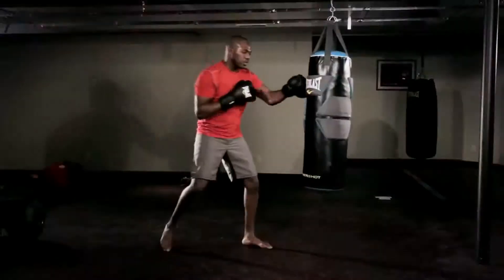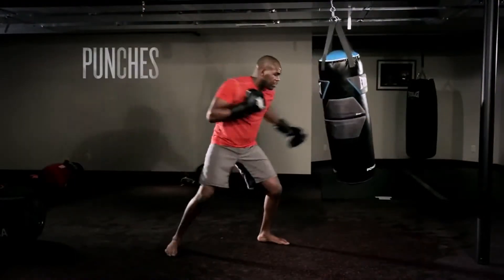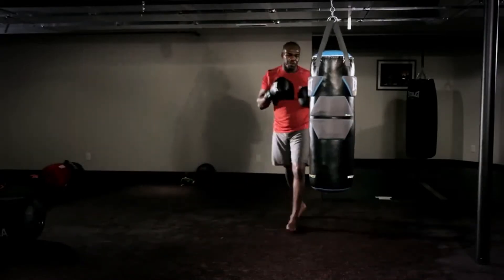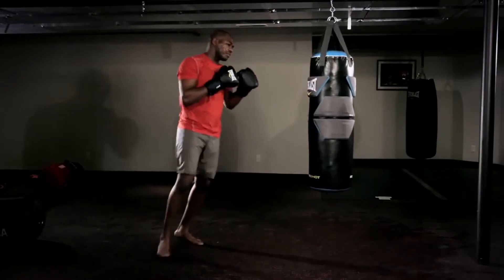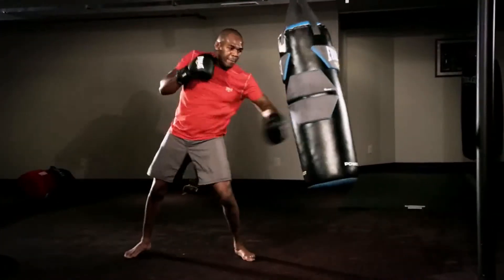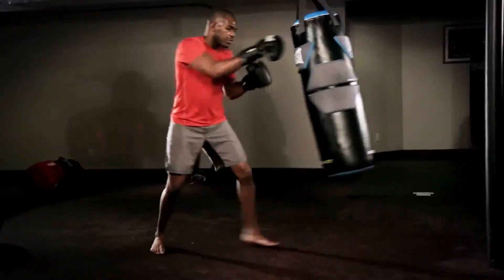So I'm just going to get right into a little light workout here using an Everlast heavy bag. Start with some straight punches, getting into some hooks, work my feet, moving around the bag as if it was an opponent. Level changing on the bag, throwing punches, knees, knowing my distance, working my feet.